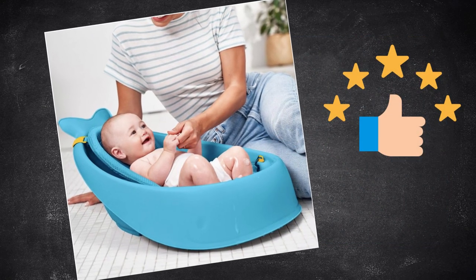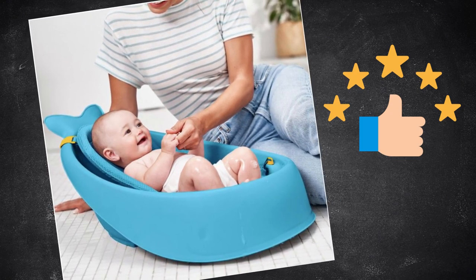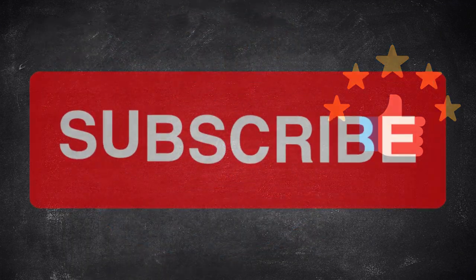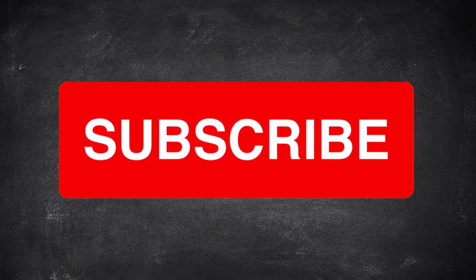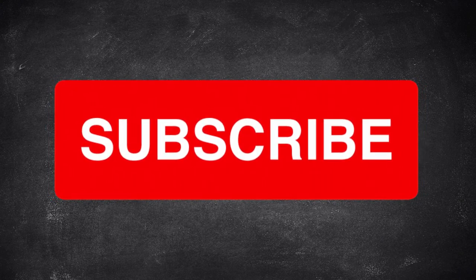There's my No BS review of the Skip Hop Mobi Smart Sling 3-Stage Tub. Have you used this tub? Share your comments and thoughts. Don't forget to like and subscribe. Stay tuned for more reviews and baby-related tips and tricks.